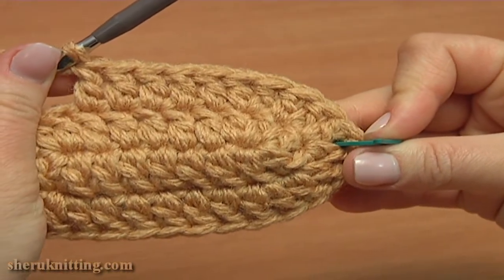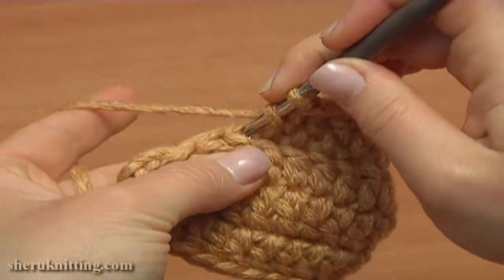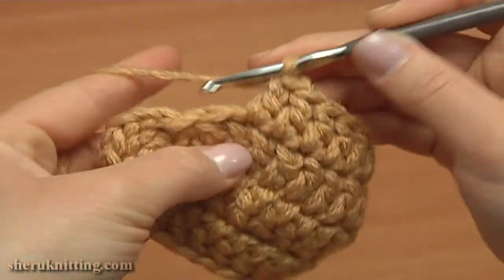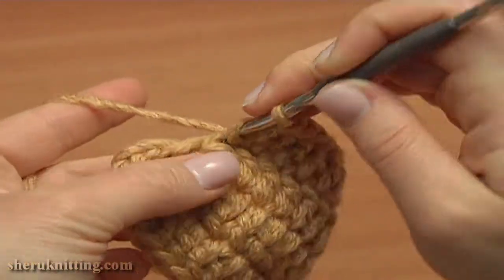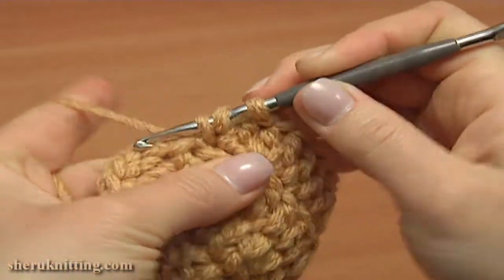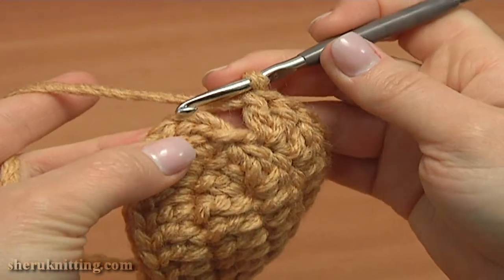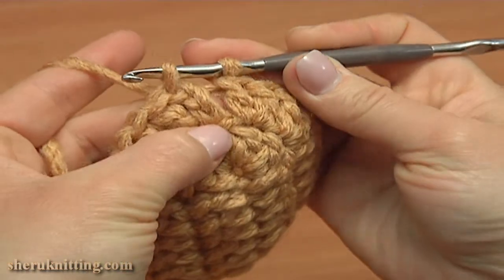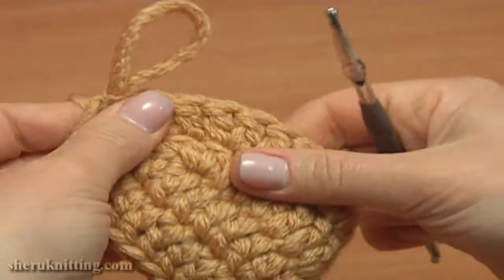Continue and double crochet twice into the following two stitches of the previous round. Into the next stitch double crochet twice: 1 and 2. And into the last double of the previous round work the same — double crochet: 1 and 2. Now complete the second round by making a slip stitch into the third chain stitch.